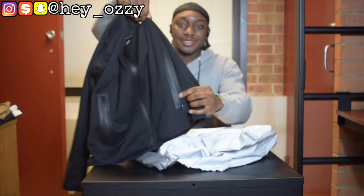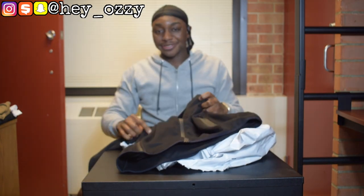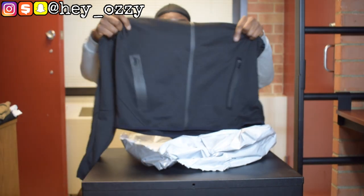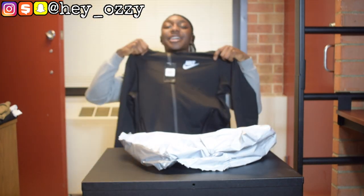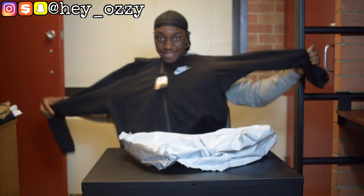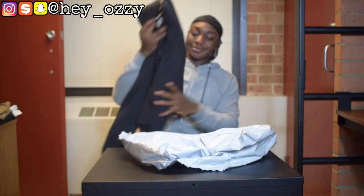My favorite feature of the hoodie is the zipper pockets. Like I always say, anything with zipper pockets is always worth the investment because things fall out of people's pockets and you look dumb when you lose stuff and have to spend money to replace it. So the zipper pockets are always the wave. I got this in a size medium — go true to size with whatever you buy.